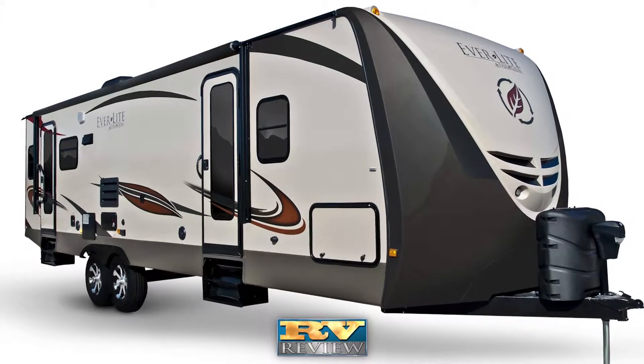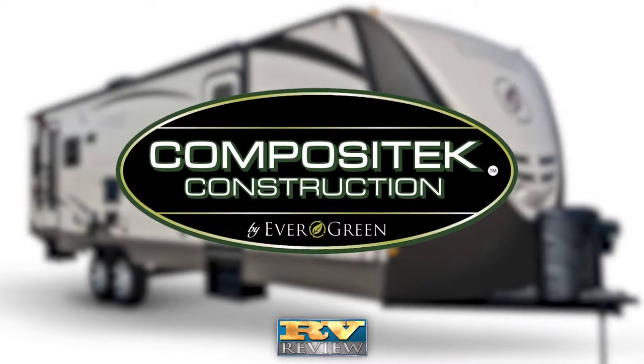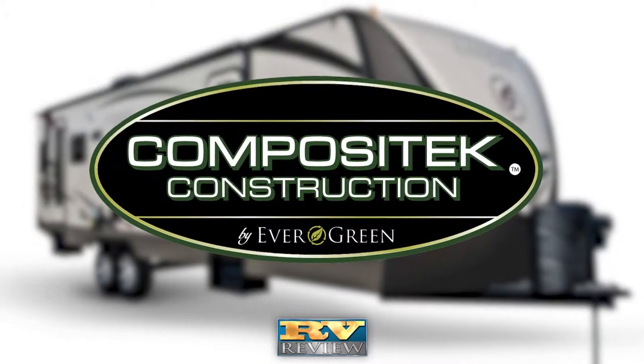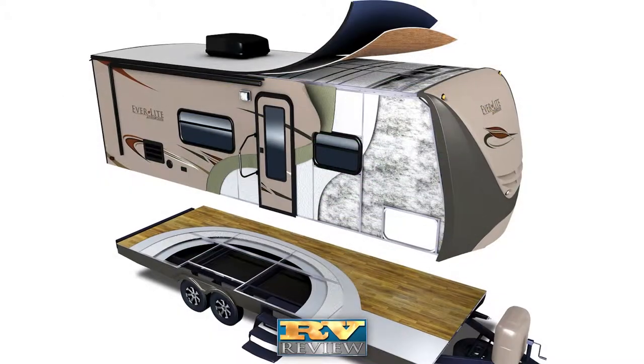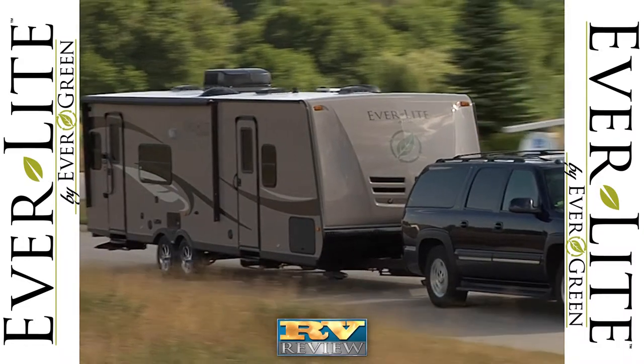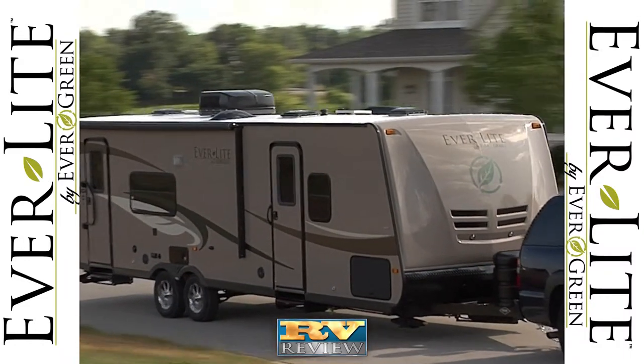The heart of Everlite's construction is composite tech. The travel trailer's composite walls, floor, and inner roof panels are lighter and longer-lasting. They resist moisture, rot, mold, and mildew. And eliminating wood in the Everlite's construction means that it is lighter weight.